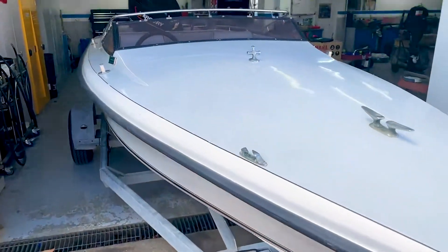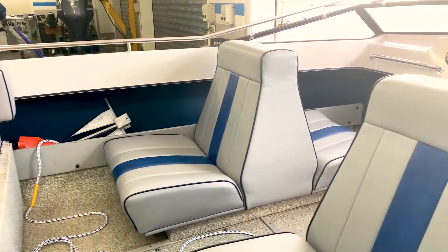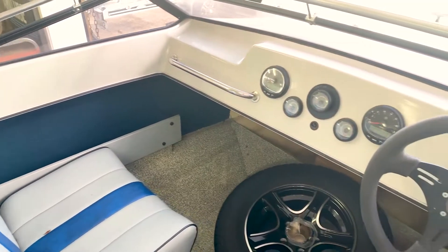We're going to be redoing the boat, giving it an upgrade, a bit of a revamp over the next few months, so we'll keep you informed as to how we're going. We'll start with the exterior — cut and polish, new graphics, new seating — and just go through the whole thing and get it all up to spick and span.